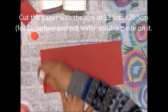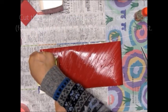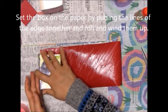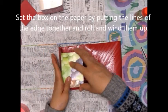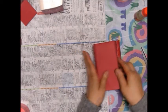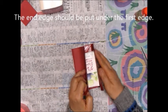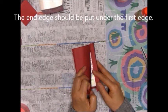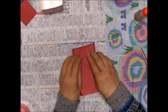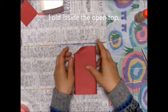Cut the paper and put water-soluble paste on it. Set the box on the paper by putting the line of the edge together and roll and wind them up. The end edge should be put under the first edge. Fold inside the open top.